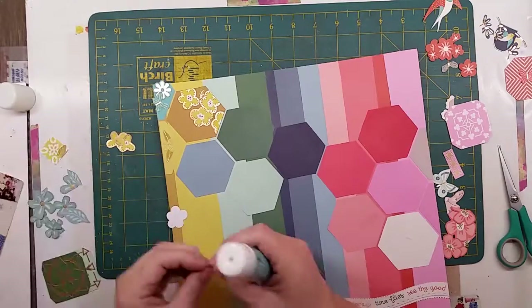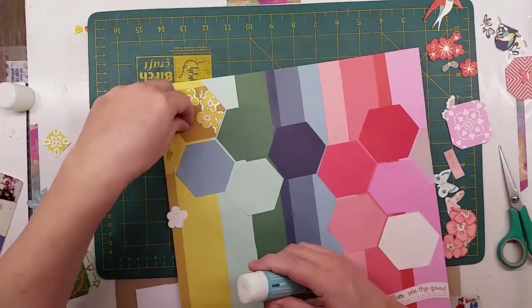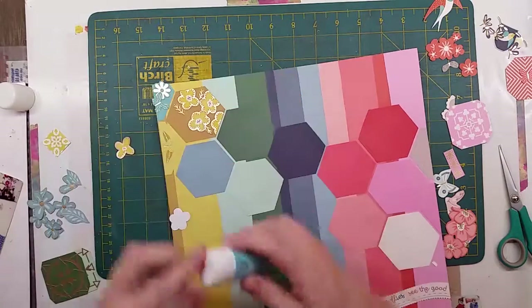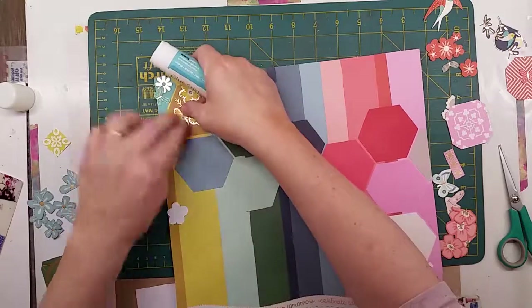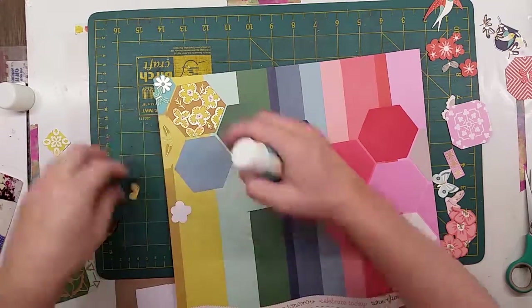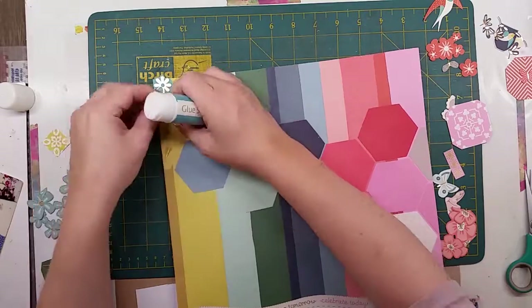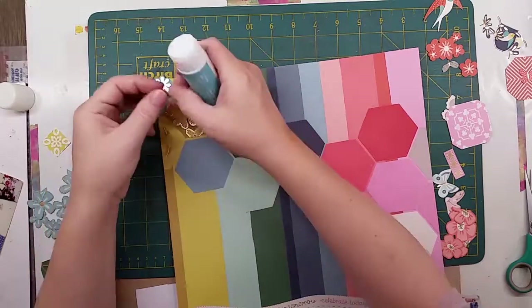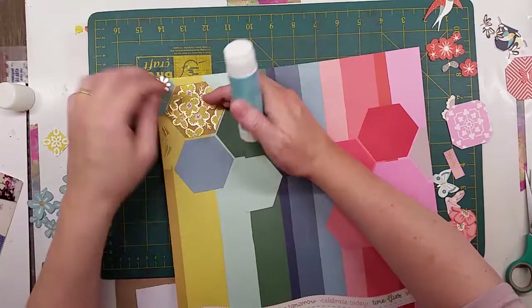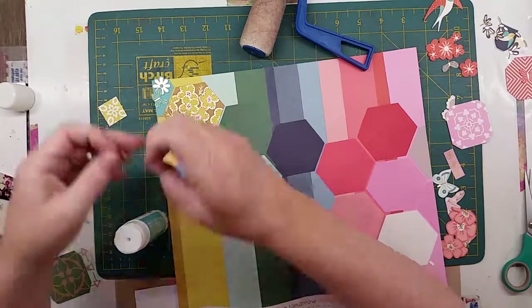Then a couple of gold leaves. There was another page I wasn't that fussed on either — it looked like an old-style tile page. But when you use the individual pieces they turn out really well, really really nice. You'll see me cutting them out — though I think I've already cut them out. It's the bits that go on the dark green, the red, and the pink.